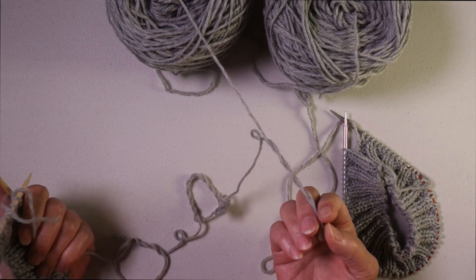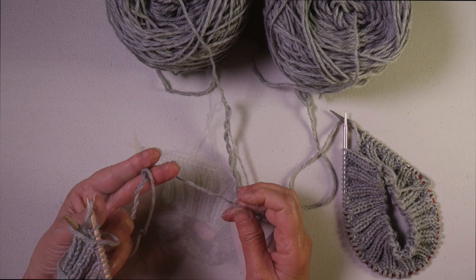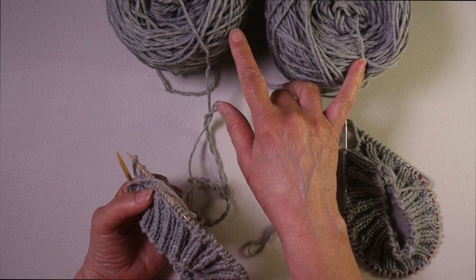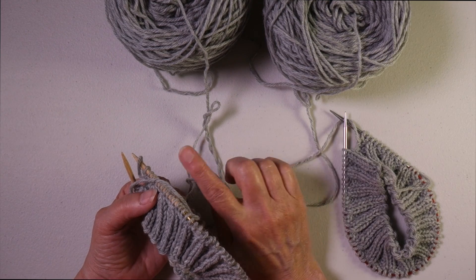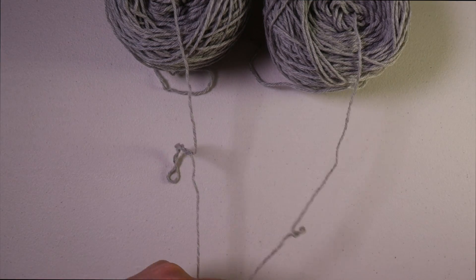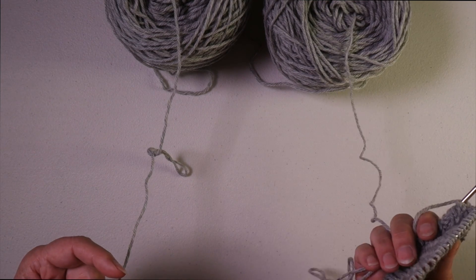We don't want it to be over twisted or twisting back on itself like that, and we also don't want it to lose twist. Let's look at the process of winding the ball the first time, rewinding it the second time, and then knitting from the ball to see how and when twist is added or removed from the yarn. What we want is yarn that is relaxed and has its original twist.